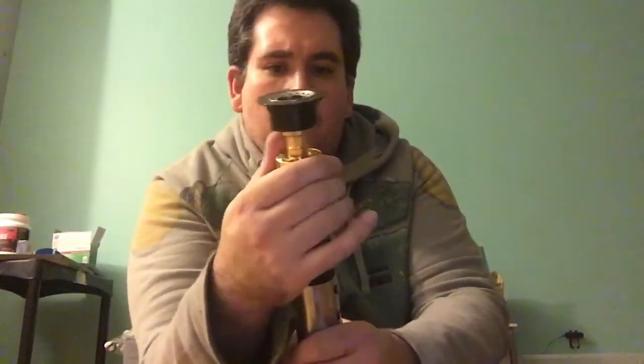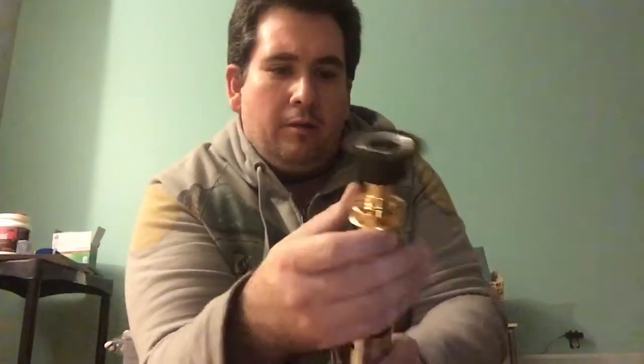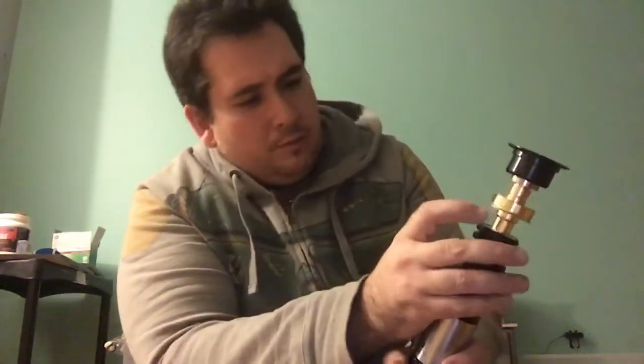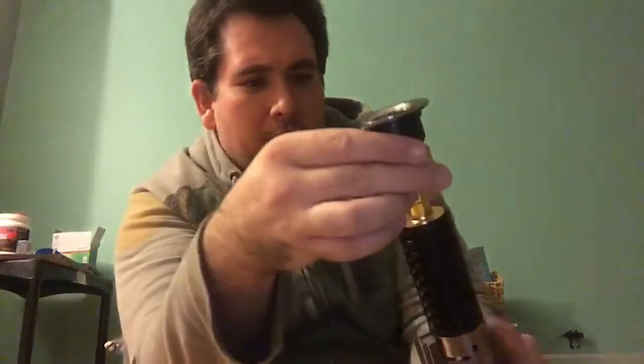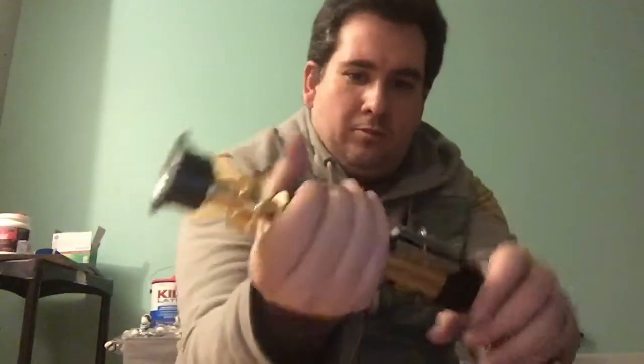I'm interested to see if anybody does a comparison between the Roman Props version and this one. The wind vane here seems to go up and down and feels a little loose — that might be something where you'd put some Loctite around the threads. There also looks to be some kind of screw or feature here; I'll have to look at that later.